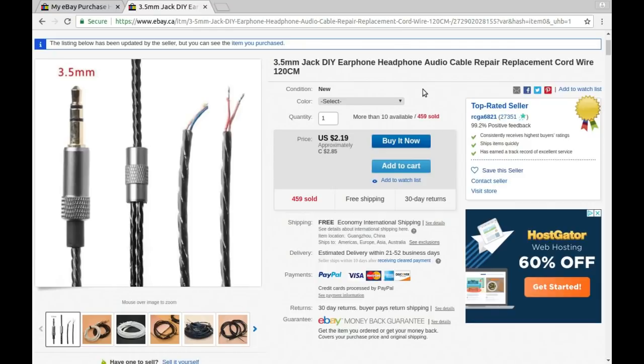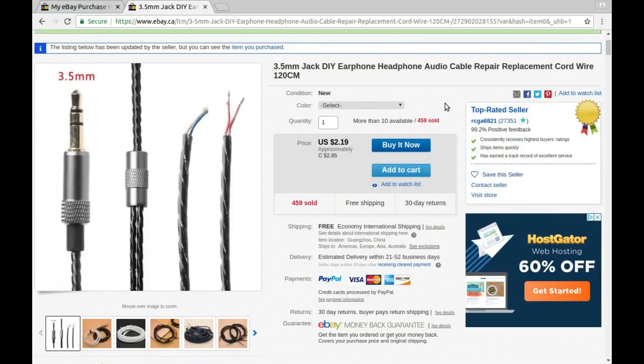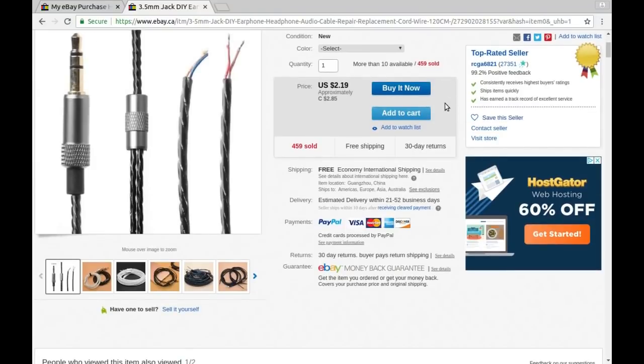3.5 millimeter jack DIY earphone headphone audio cable repair replacement cord wire, 120 centimeters — I should have looked at that first and wouldn't have needed to measure it. Available in gray, black, and white. $2.85, which is what I paid, from RCGA6821 — a name that just rolls right off the tongue. That one took about six weeks to get here from China.